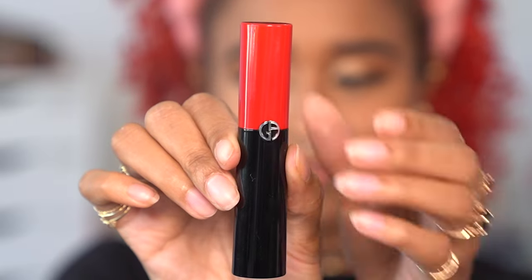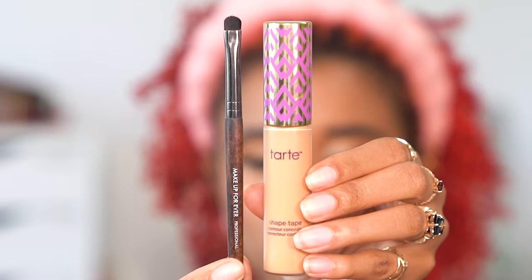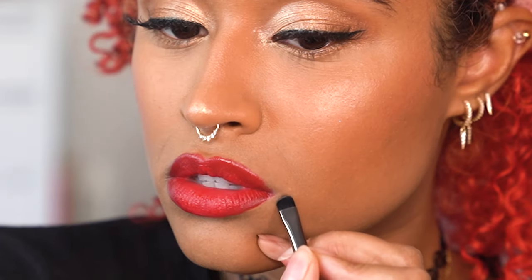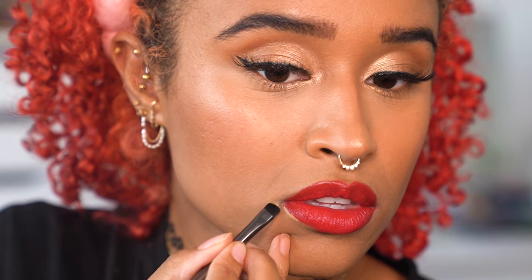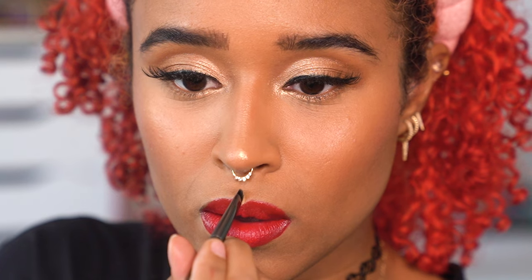For lips, I used the Armani Beauty Lip Power Long Lasting Satin Finish Lipstick in the shade 403 Fighter, which is a bright and warm glossy red with incredible pigmentation. I couldn't find my lip liner last minute, but after applying the lipstick I went in with concealer to shape the lip and make the lines super sharp and clean. I made the bottom lip a little sharper and used concealer to create more of a dip in my cupid's bow and make the tops a little pointier than my natural lip shape, then blended it all out.